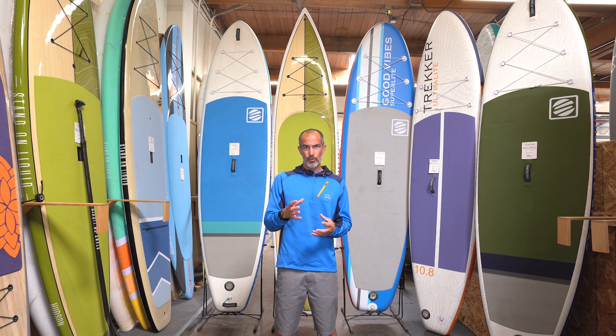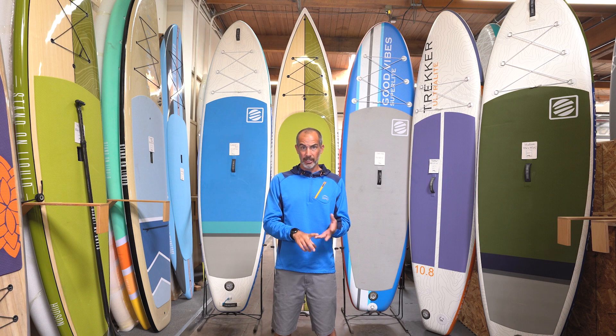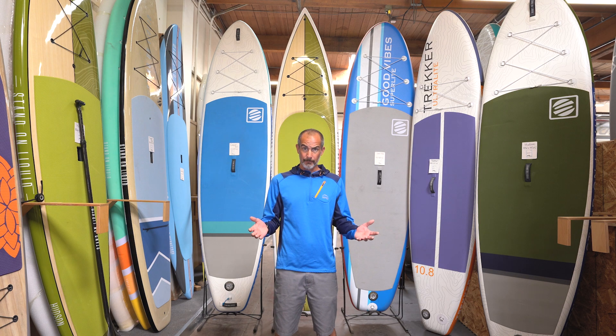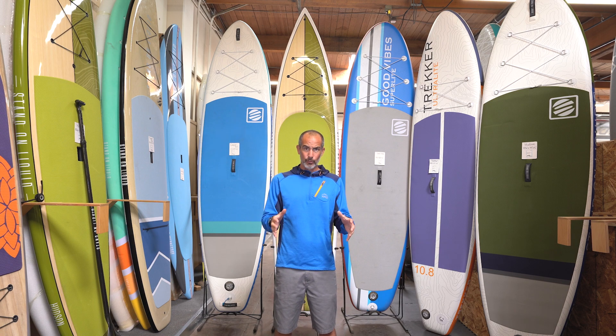What you want to do is look at who the largest paddler is, or what the largest payload is going to be on that board — dog, kid, camping gear, whatever. You want that board to be able to float that. You can always put a smaller paddler on a bigger board and they're fine. But if you put a big payload on a small board, it sinks it, becomes unstable, and really slow through the water.